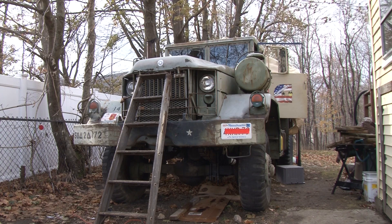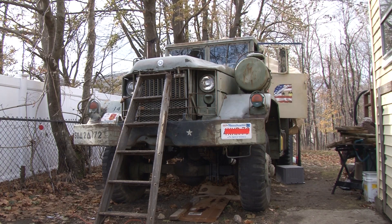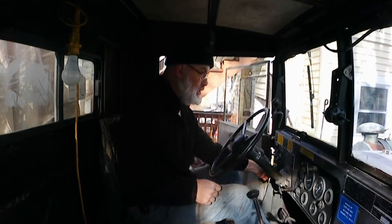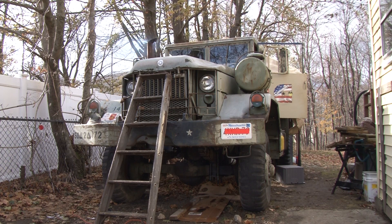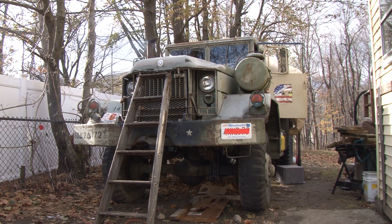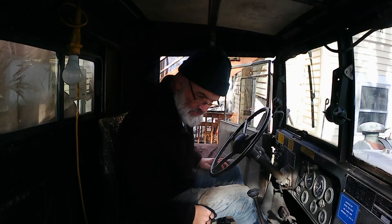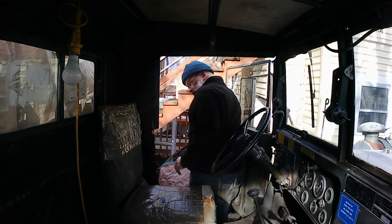Looks like we've got good cranking amps, and fingers crossed. Come on, come on baby, come on. She wants to, she wants to, but she can't. Damn. A little bit more starter fluid.